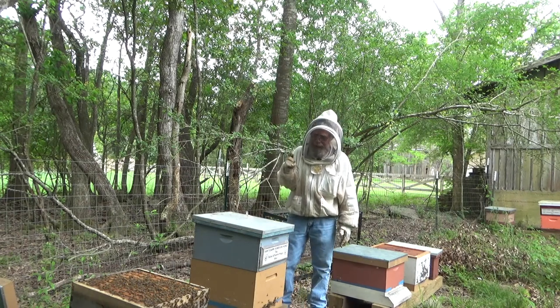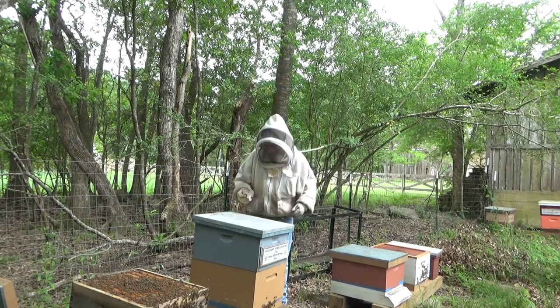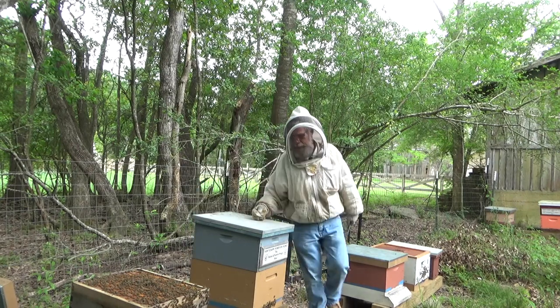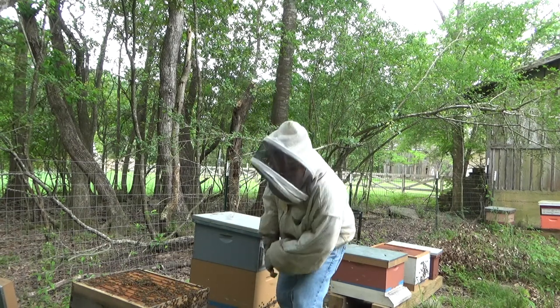Now what I'm going to do is I'm going to go through that hive, and I'm going to be looking for my queen or queen cells, or both. I do have my queen catcher in case I do see her, and I certainly hope I do, because ideally we're going to want to catch her and move her off of there.